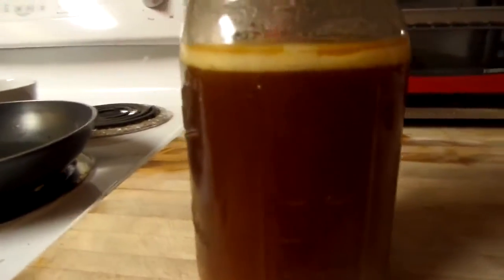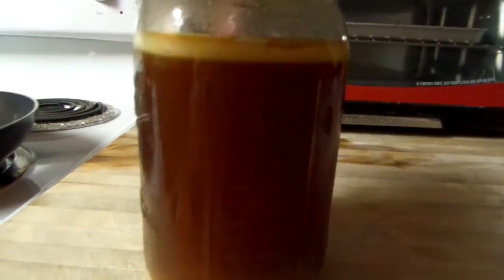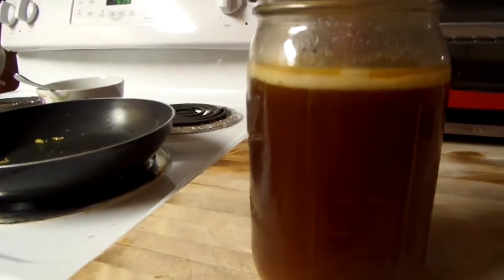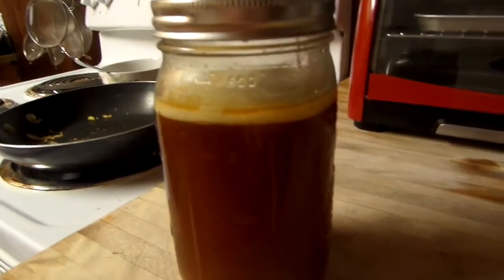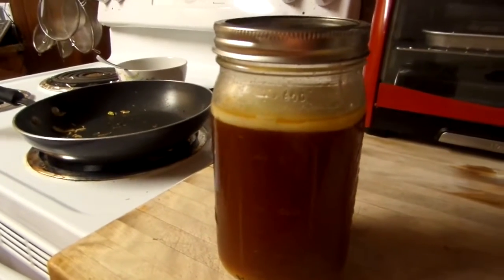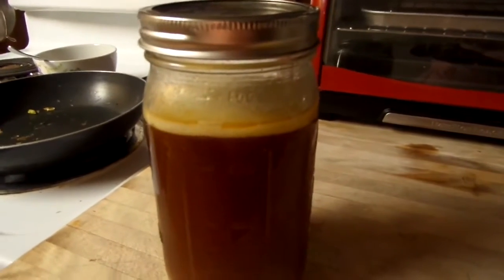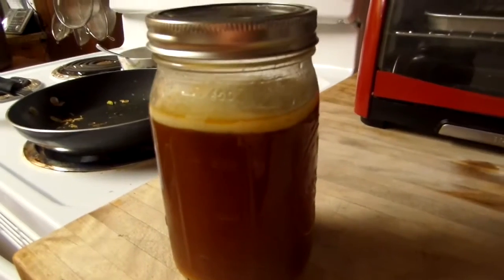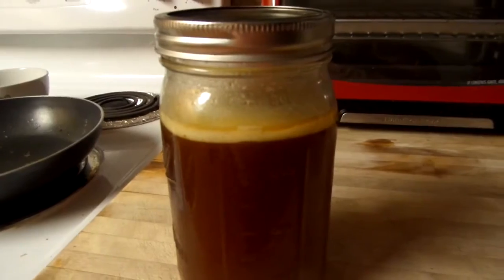The beef broth is all done. I let it cool overnight and here is a real thin layer of fat. I'm going to leave it on there — too much fat turns rancid, but this amount is okay. When I put the beef bones in the crock pot, I also throw in carrots, celery, and onion. I keep a bag in my fridge for the pieces and ends of the carrots, celery, and onion, and when I want to make any broth I put it into the crock pot. And if you just want to do a veggie broth, you just do the veggies — that's all you need to do.